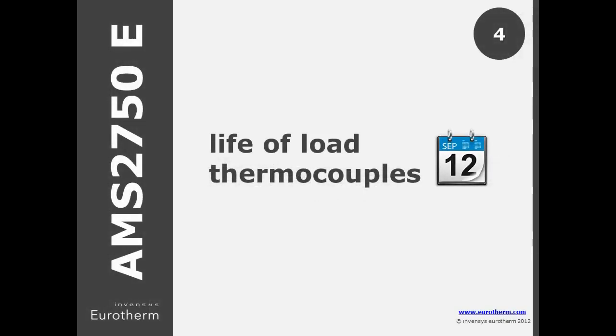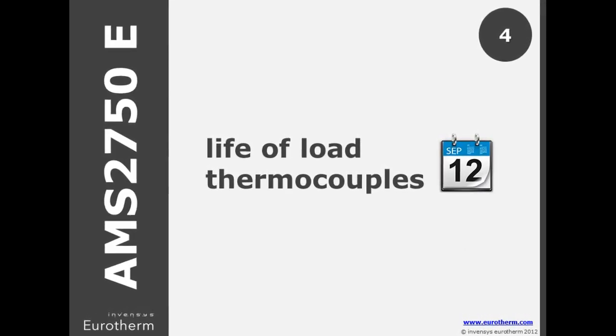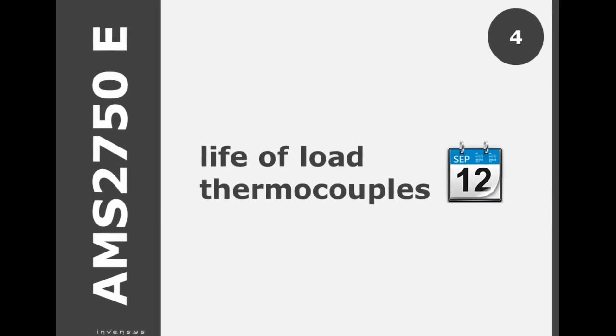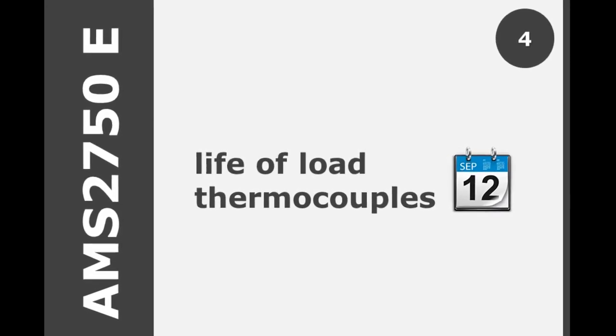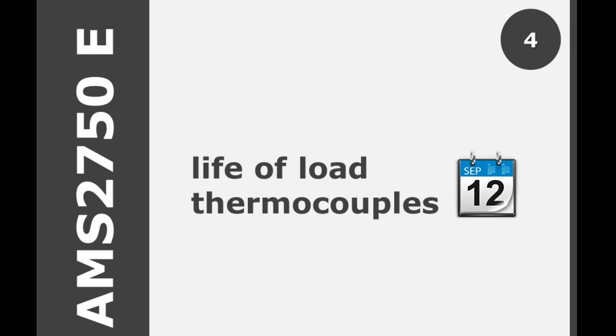For non-expendable low thermocouples, it is prescribed how many days to use or maximum uses at temperature. In E, at 2200 to 2299 degrees Fahrenheit, a time period of 3 months has been added to the 10 uses specified in D. For 1801 to 2199 degrees Fahrenheit, the period has been lengthened from 30 days to 3 months, keeping the 90 uses specified in D.